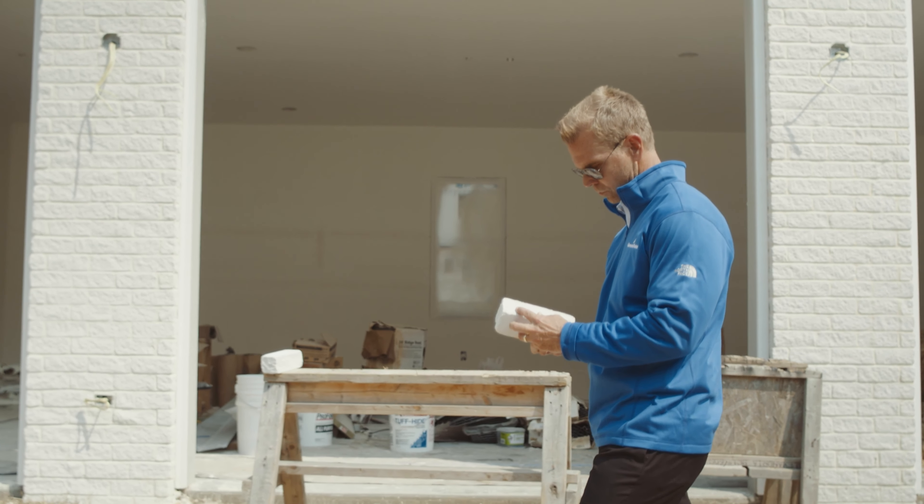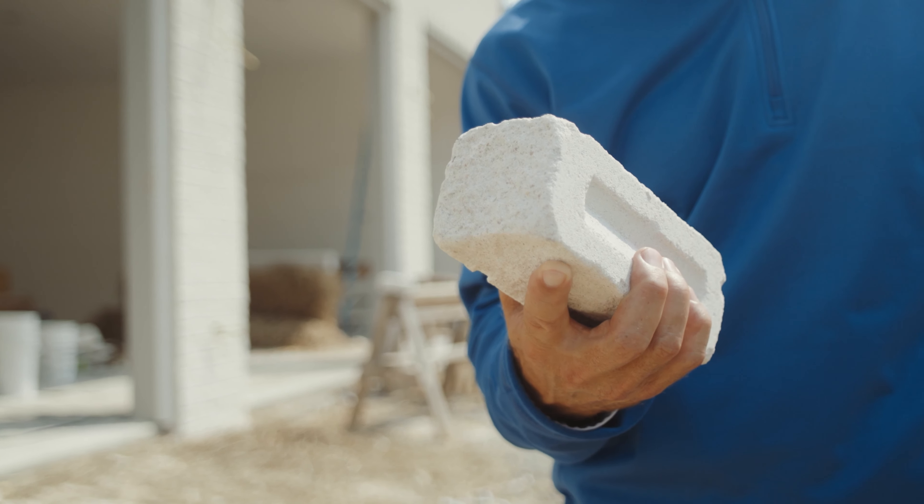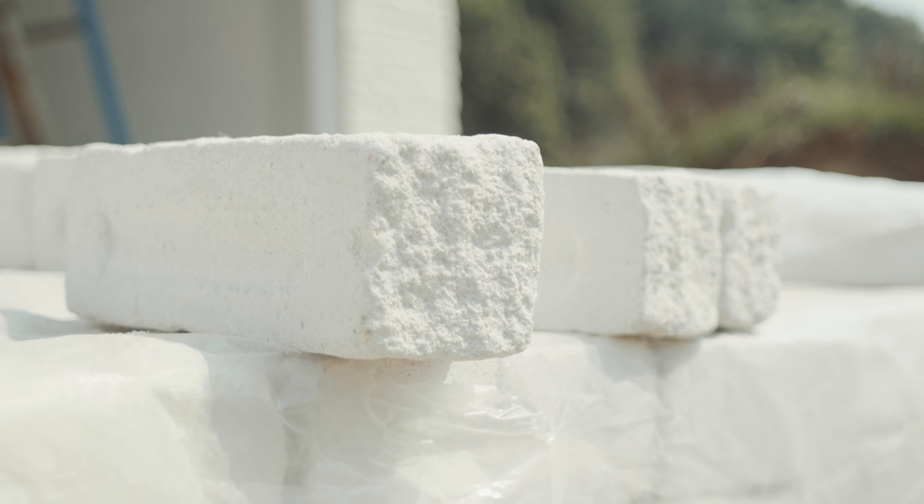If you're looking for a true white brick, nothing can match the stunning appearance of Sandy Shore. This brick is white through the body, meaning there's no red or brown clay body underneath. Sandy Shore is truly white through and through, giving you a consistent wall-to-wall facade, especially when paired with a complementary mortar.